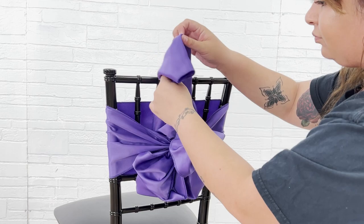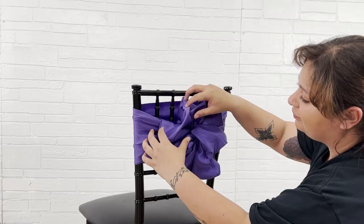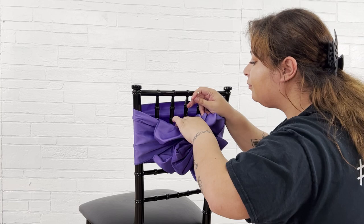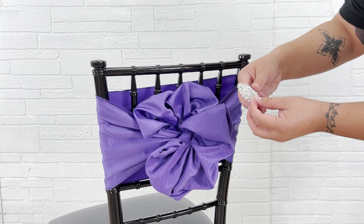Next, grab the rest of your sash through the top and tuck it to create the last loop of the bow. You can leave it as is or add some sparkle to your design with a sash clip or brooch.